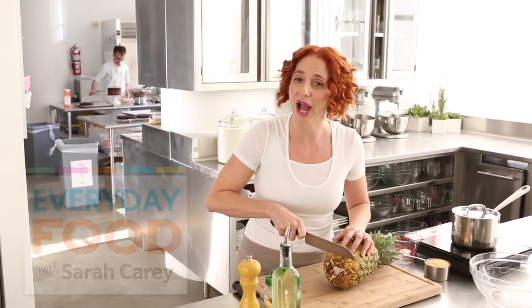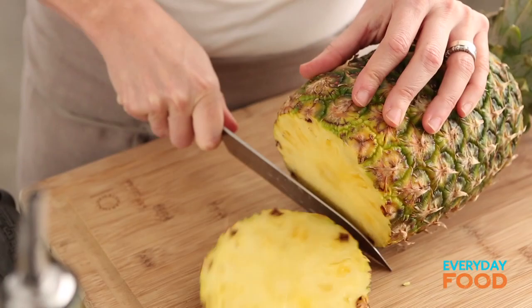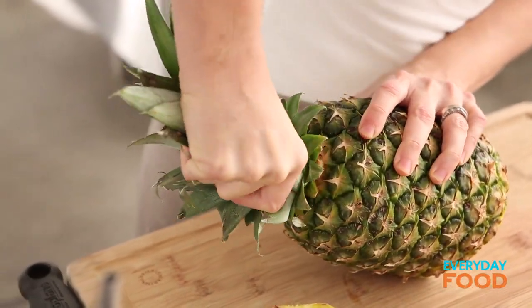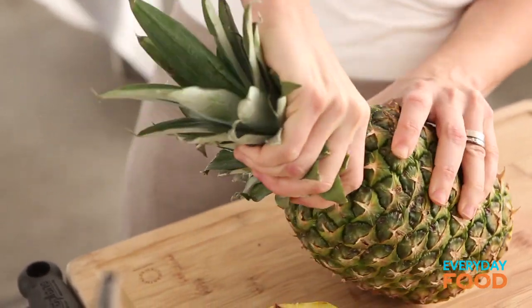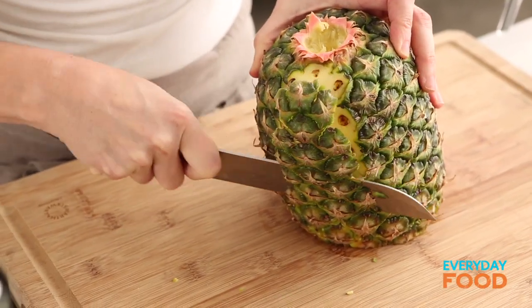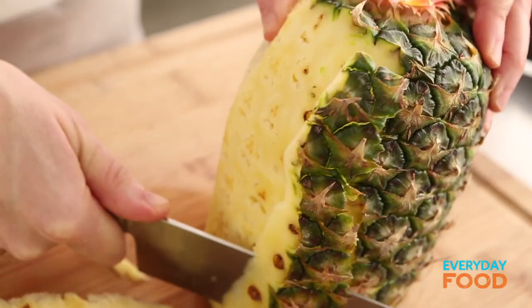First thing you need to do is cut up a pineapple. You need eight slices of pineapple to make your little planks. Just cut off the bottom of the pineapple and then twist off the top — you see that when you just twist it, it'll come right out. Ta-da! Then cut down along the pineapple to remove the skin, going as deep as you need to remove the brown eyes without getting rid of too much of the edible flesh.